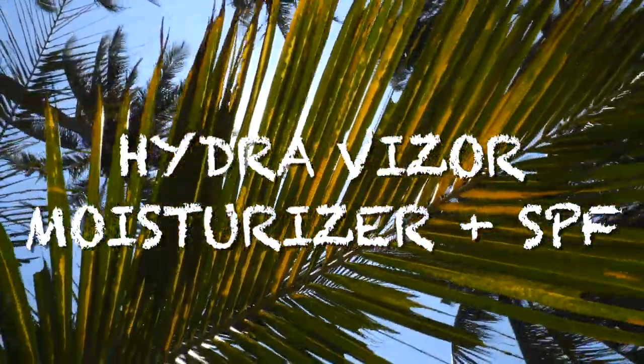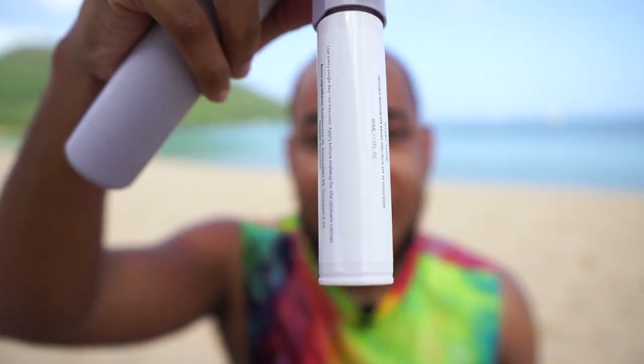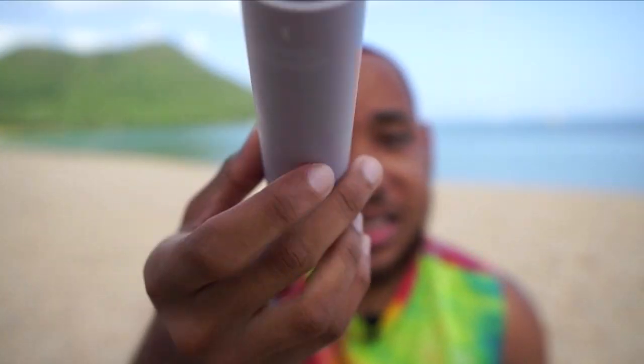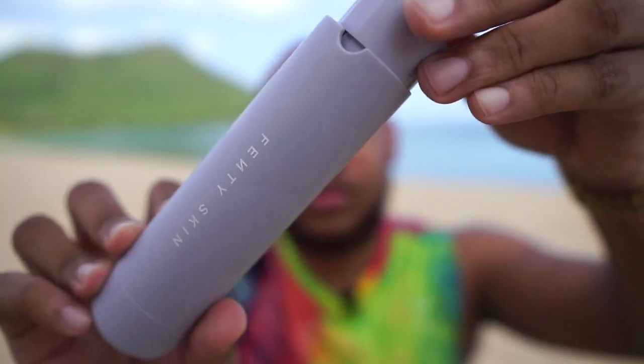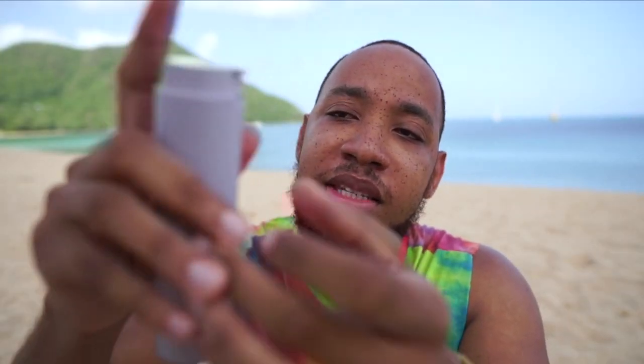We move right along to our final step in the starter line, which is the Hydra Visor moisturizer. On the box it shows there are two compartments that you assemble. The contents are $30 and the outer piece is $5, so $35 together. When the contents are done, you can order just the refill separately — it's supposed to help keep things waste-free. It locks like a lipstick, which is also great for traveling.